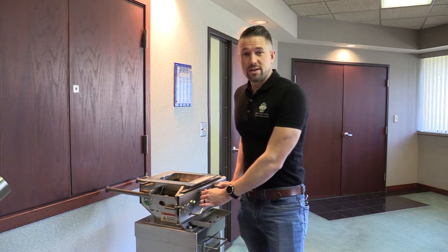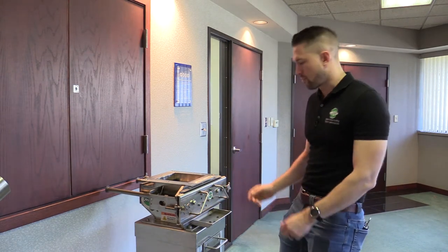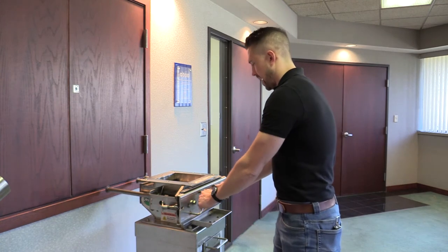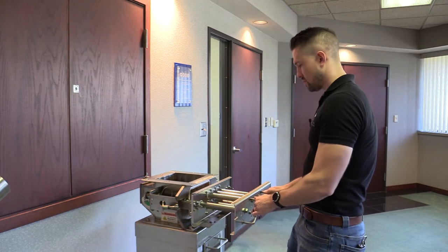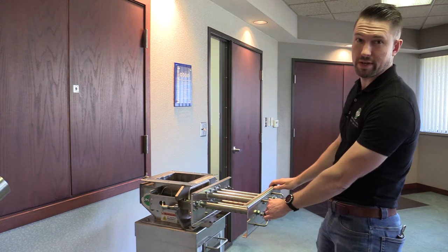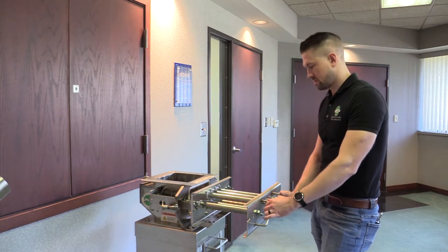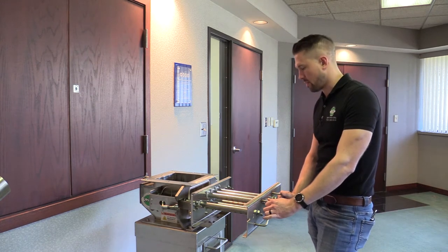This is MPI's quick clean drawer magnet. To test this magnetic separator, we'll first unlatch the faceplate and open it to clean it. We'll open it slowly and all the tramp metal should fall off into the collection bin here. This bin is removable and can hold all your tramp samples for later testing or evaluation for the quality department.